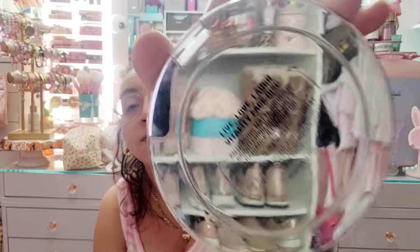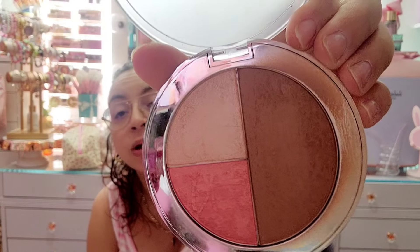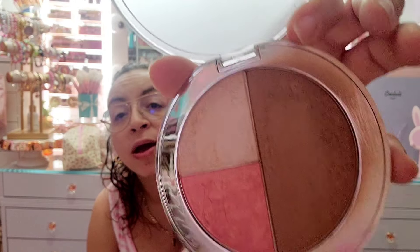The last one in this little container is the IT Cosmetics Live Love Laugh Vitality Face Disc — it's like a bronzer, highlight, and blush all together. It looks used and abused, so I was gonna keep it but it looks a little beat up. I'm just gonna let it go. Look at me talking about I'm not gonna declutter any and I already got rid of like 10!